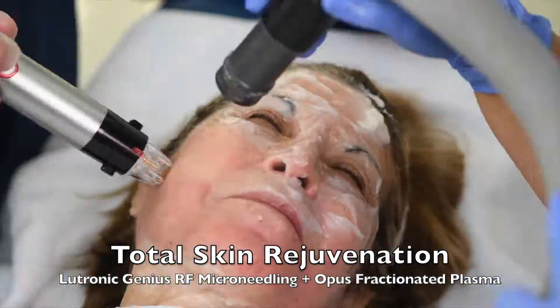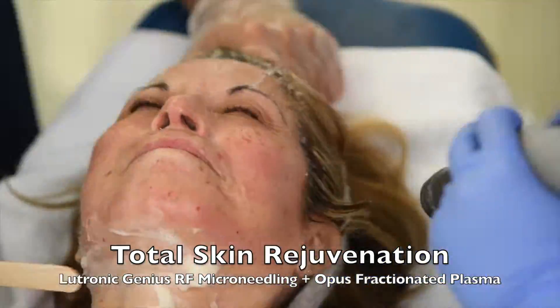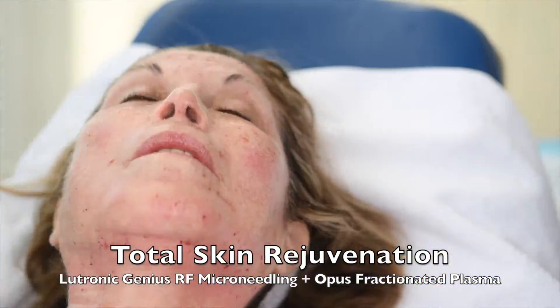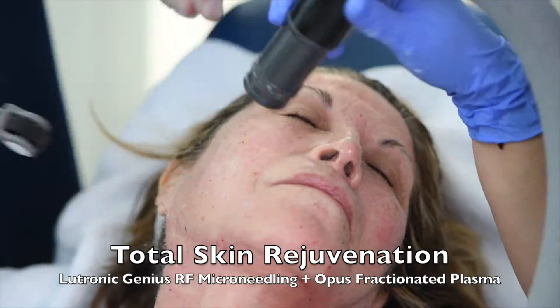We're combining the Lutronic Genius radio frequency microneedling that you're seeing here being performed in the office with some topical lidocaine cream and cold air, all in about 40 minutes time, to iron out the wrinkles.